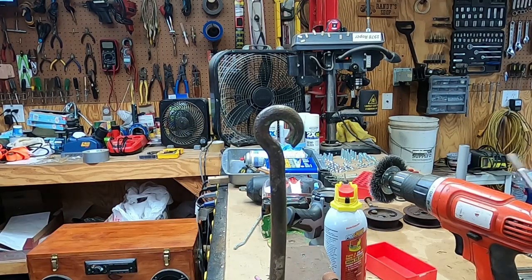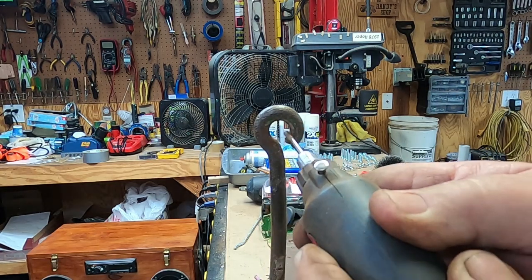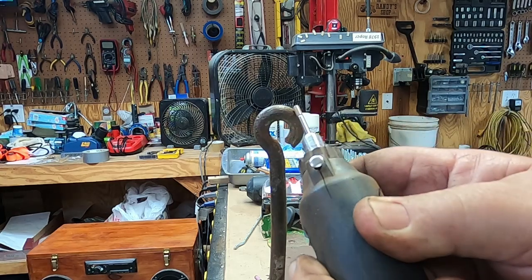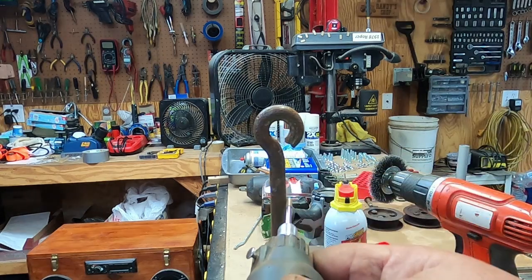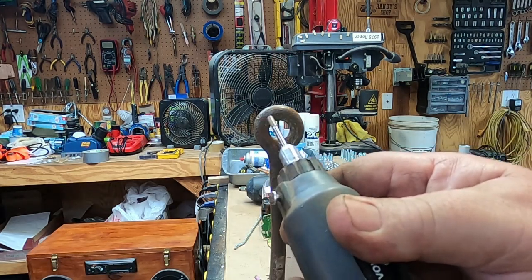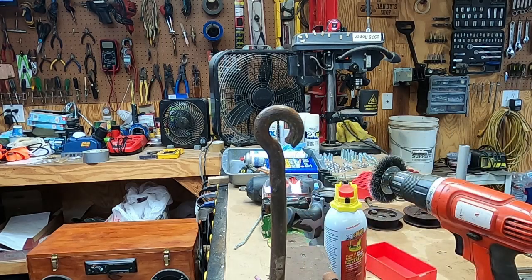I may throw these parts in evaporust because I'm still getting a lot of rust under this paint. This is too much for the dremel, but I think they're going to get another bath in the back - leave them in there for a while. Yeah, still a lot of rust on these parts.